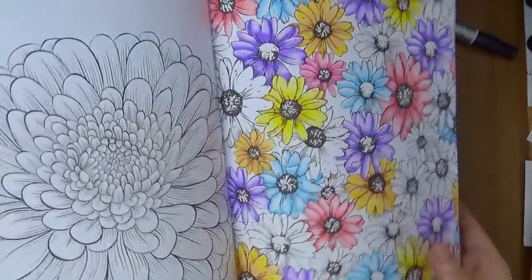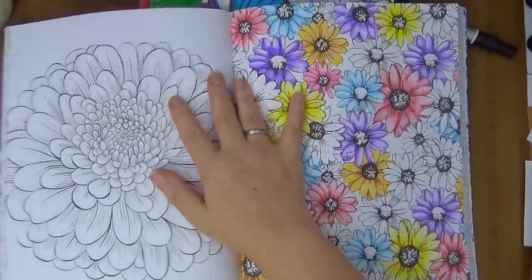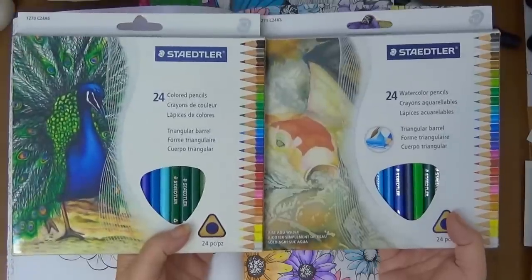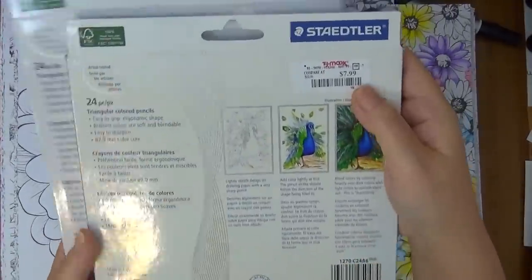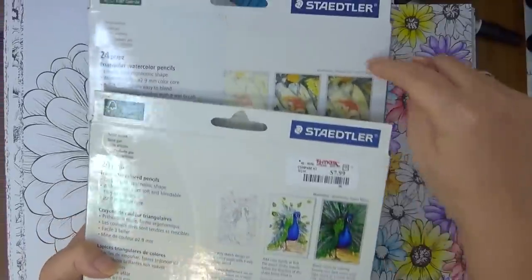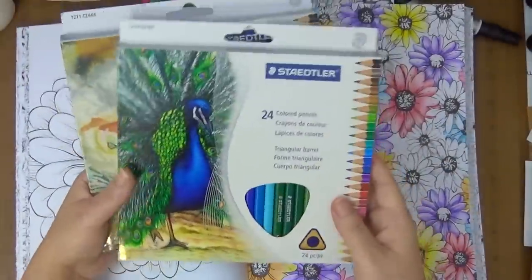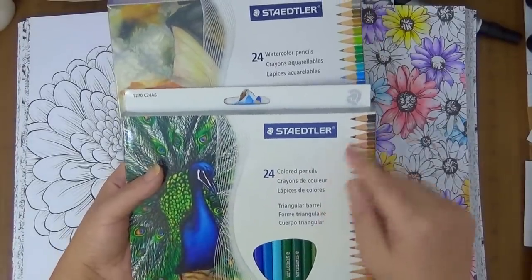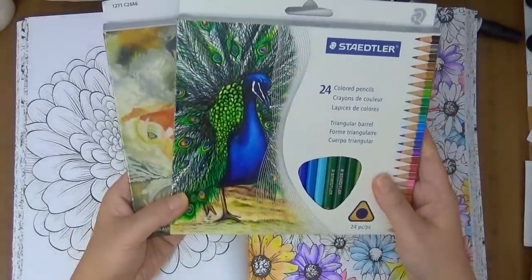I can show you here — I colored some. This is using the watercolor pencils. I also purchased these here, the Staedtler — I have the watercolor pencils and the regular colored pencils. This one was from TJ Maxx; this one was $7.99 but they overcharged me, I paid $9.99. And then the watercolor one was $9.99. But I actually overpaid because on Amazon I found this for like $5.99 and this was like $6.99. So you can find them a lot cheaper elsewhere.